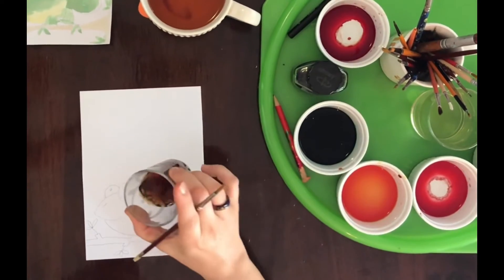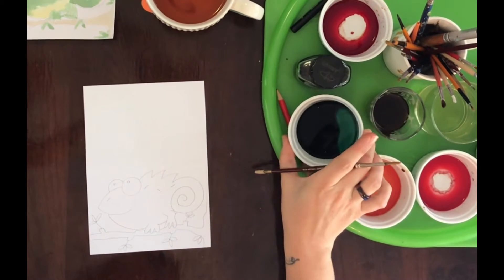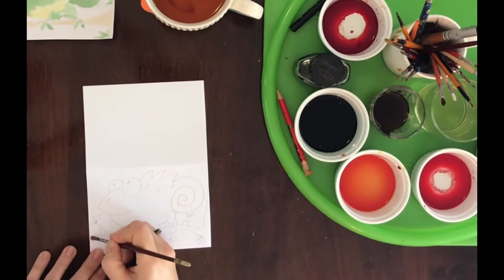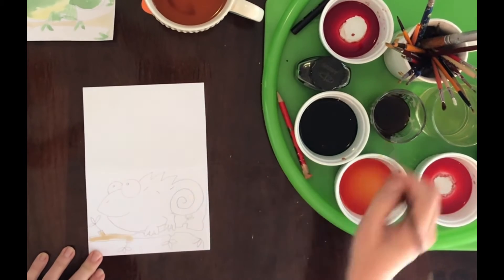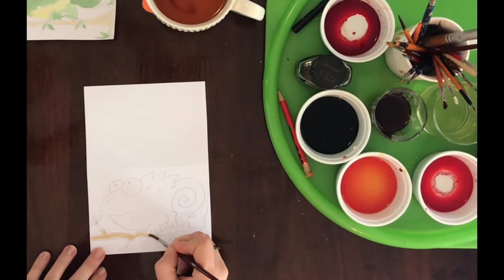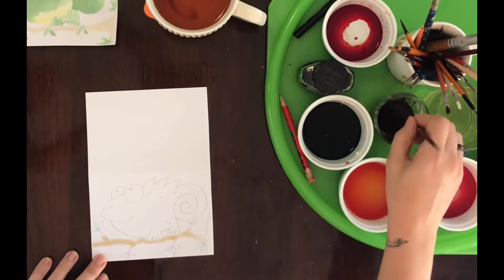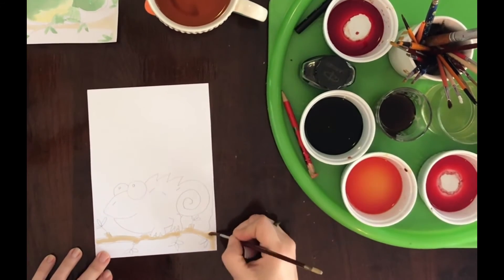To paint it, I've mixed some coffee and water for the brown, green food coloring and water, and yellow food coloring and water. Paint one color at a time and let it dry in between, otherwise it's going to bleed. I'll do it carefully so the colors don't touch and run into each other. There's the tree and the branch done in coffee.